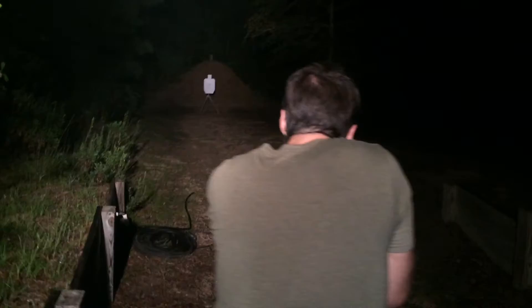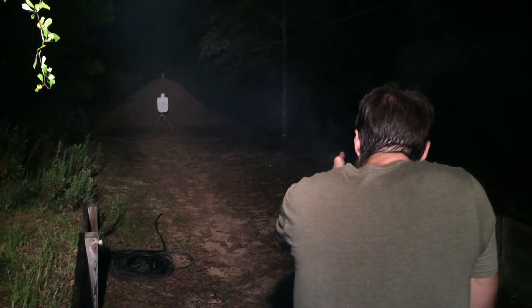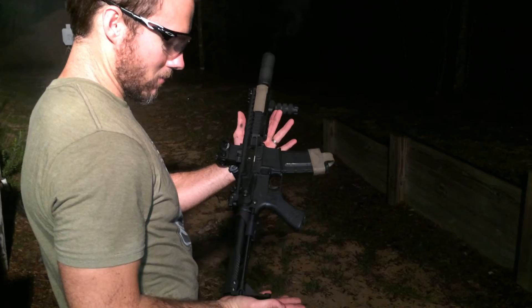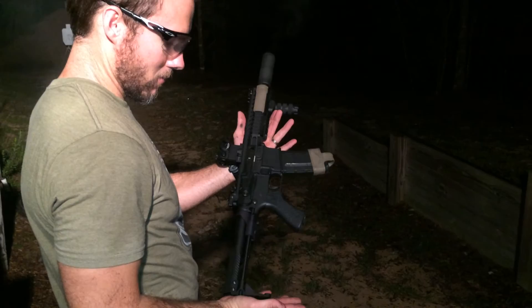We're going to go ahead and run the rest of this mag out. The Voltor PDW, built by EliteRifles.com, 300 Blackout with a Silencer Co Omega 9K and the Battle Arms VRT PDW stock. Overall, a suppressed package — about as compact as you can get. Thanks for watching.